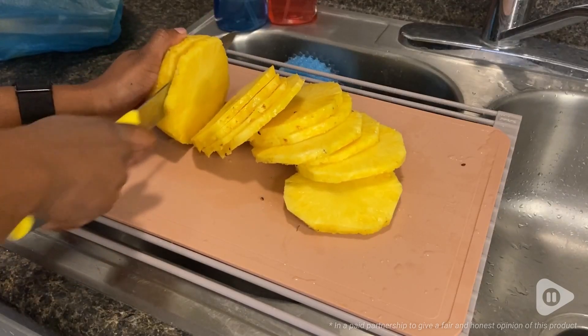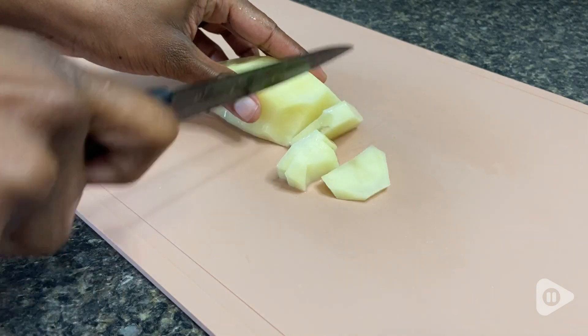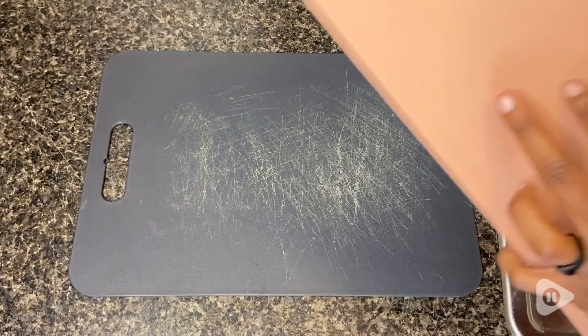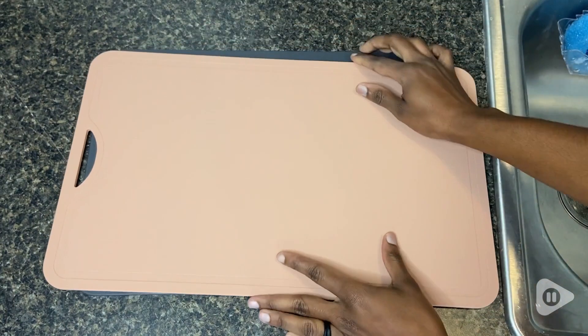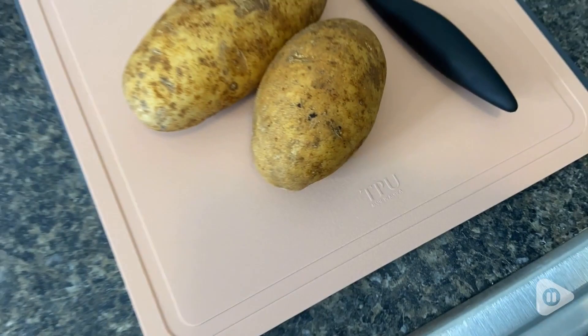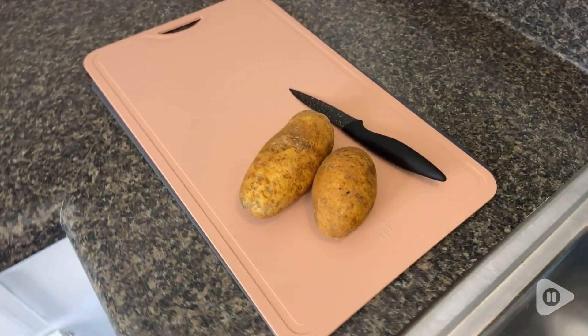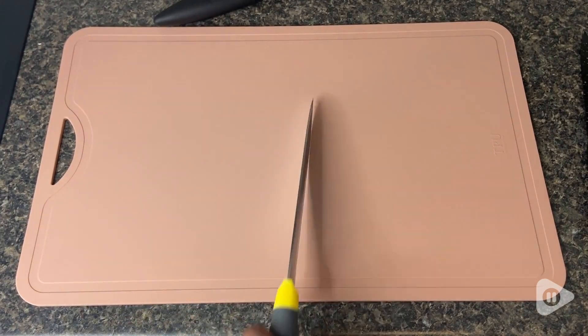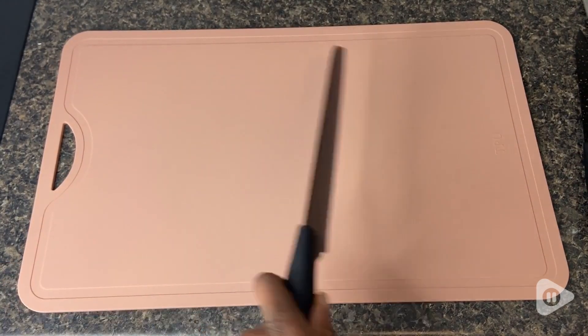Hey, I'm Danielle with WTI. This cutting board mat from Better Things Home is my absolute favorite cutting board of all time, and here's why. The issue I've had with many cutting boards in the past is that at some point they end up being covered in cuts, which is concerning because that can be a breeding ground for germs.